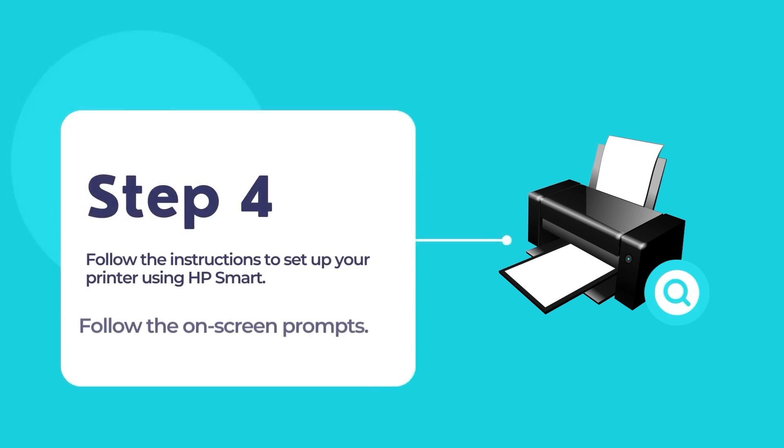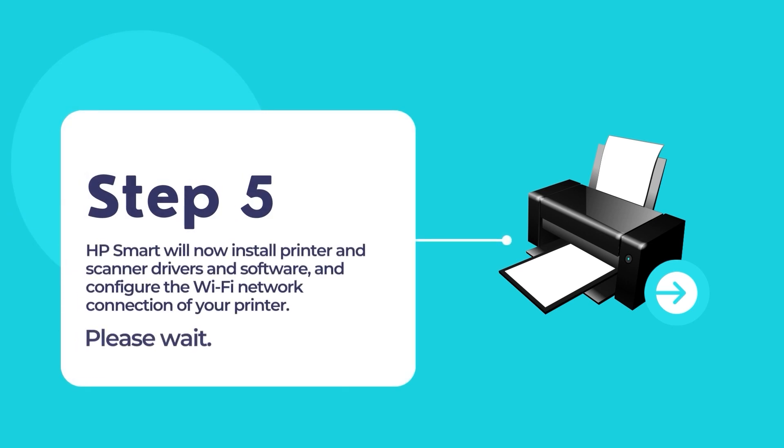Now follow the on-screen instructions to connect and configure your HP printer to your existing network. The whole process is pretty easy and straightforward, as HP Smart does all the hard work for you in configuring and setting up your printer. HP Smart will install printer and scanner drivers for your HP printer and configure the Wi-Fi network connection on your printer.